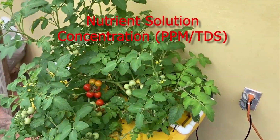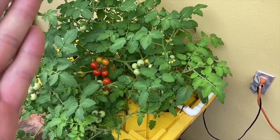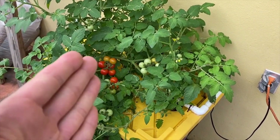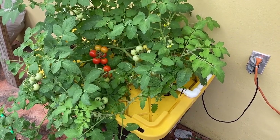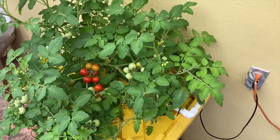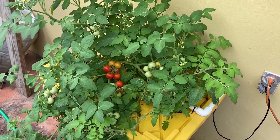Anyway, I just want to show you that it's possible — 56 days from cutting on a determinate, bush-style tomato plant, a dwarf patio choice variety, all the way to fruit within 56 days. I know there are a lot of questions out there about whether you can clone or propagate determinate tomatoes, but I can tell you — here it is.